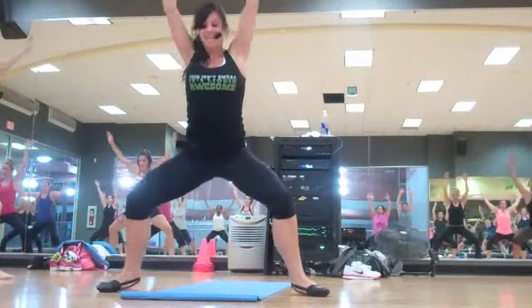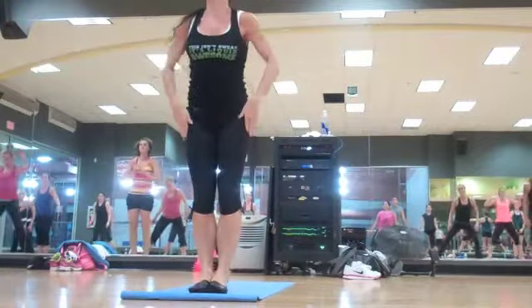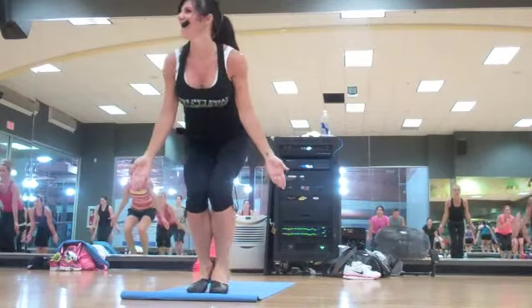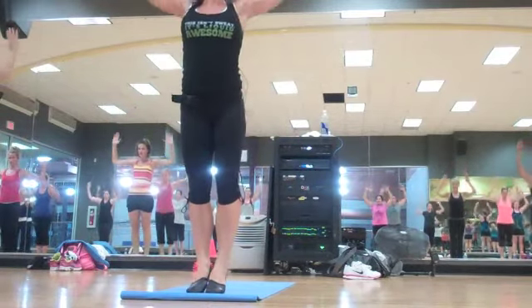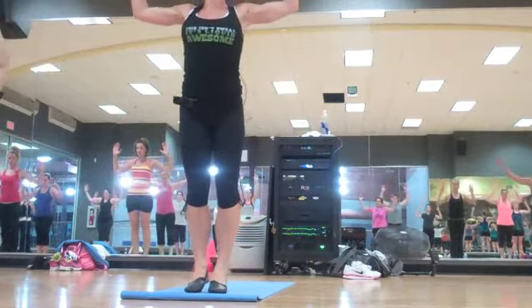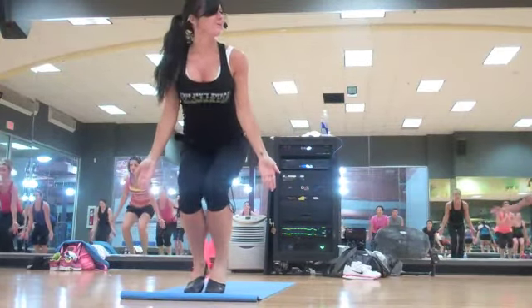We're going to go through that again. Step together, chair. Down, lift, reach, and pull. Up and go with the legs out. Two more. And we're going to do that again — one more. Down.